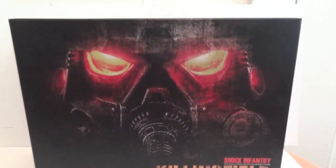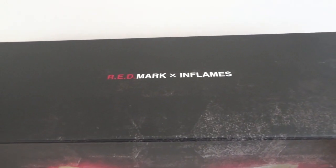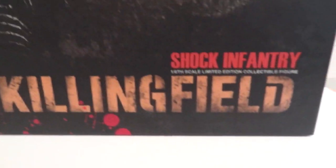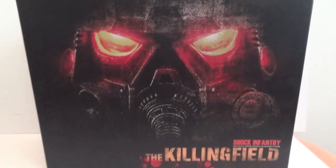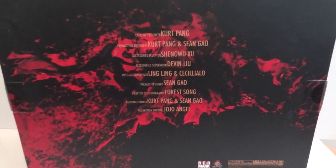Today I'm going to give you guys a detailed look at this Red Mark X in flames — wow, that's a weird name. This is the shock infantry, the killing field. This is the box, and on the back it shows all the people that worked on this.